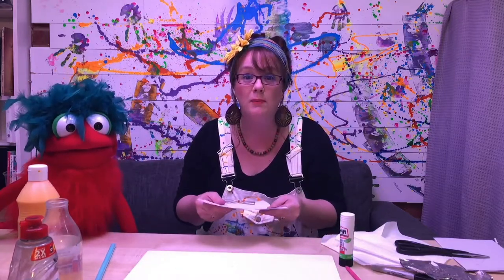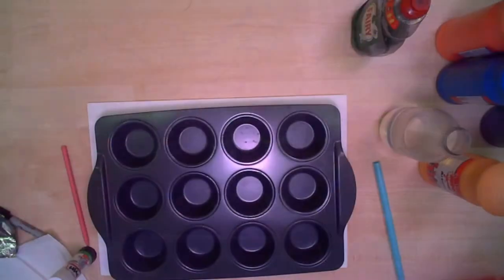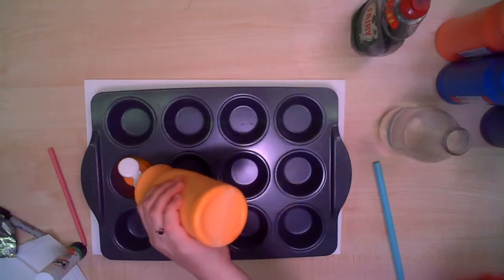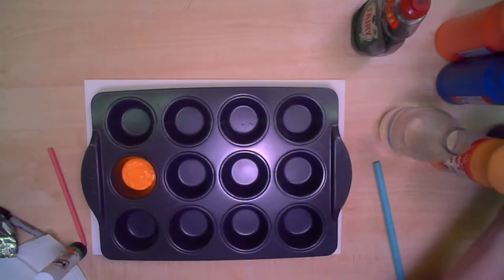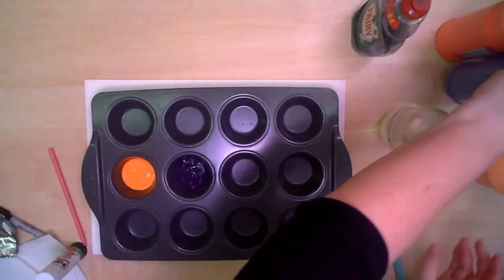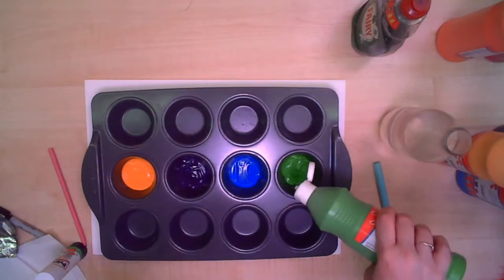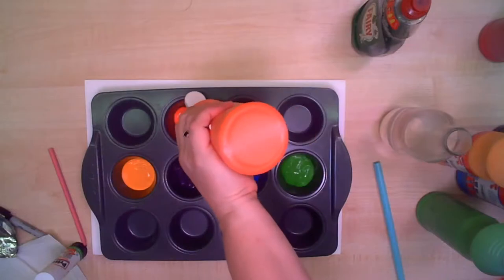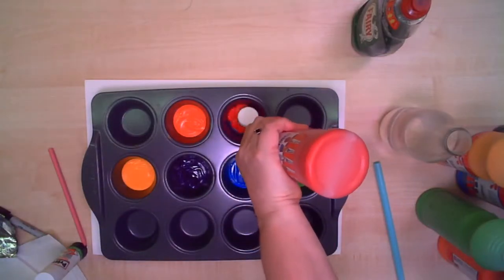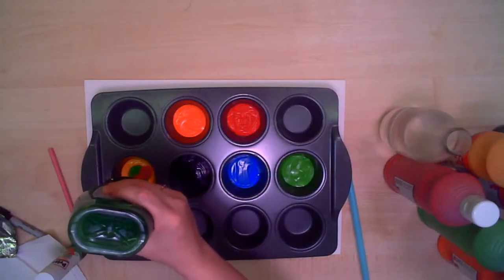So once you've got your two fish, you can start the bubble blowing. We're going to need to zoom in on this so we can see what we're doing. So what you need to do is take the paint and you need to give a generous amount so it covers the base of the muffin. So I'm just going to put all six in. Don't think that muffin is going to taste very nice though, Sarah Jane. Nope. Once you've got the paint in, take your magic ingredient and washing up liquid. And what you want to do is pour a circle in the middle like a fried egg. Can you see that?